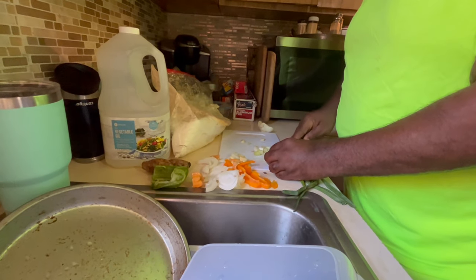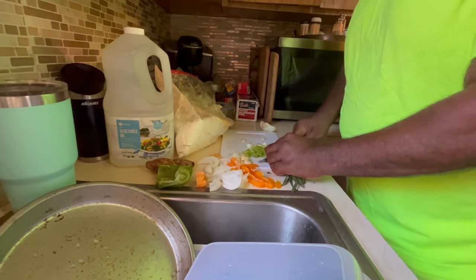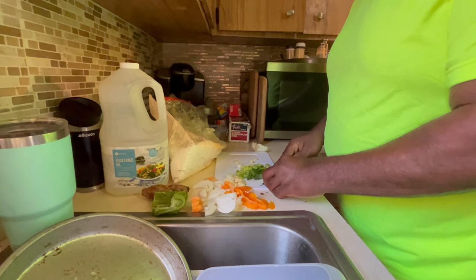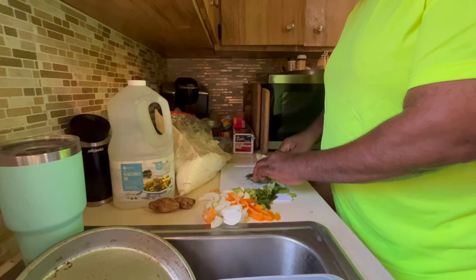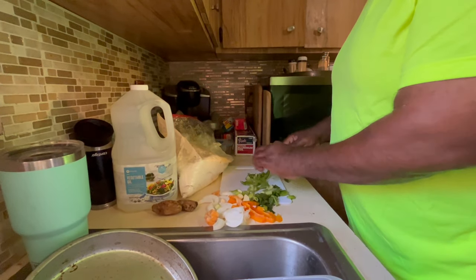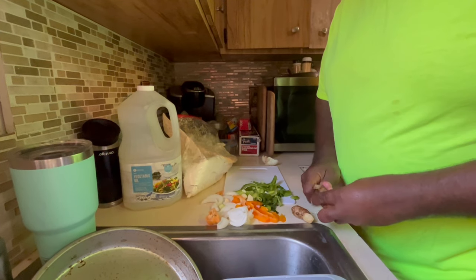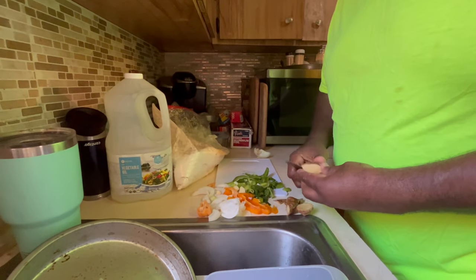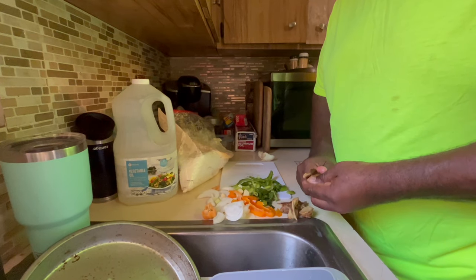I'm kind of tired, y'all gotta forgive me. My wife wanted a video so it's been a long day today — been up since two o'clock. We went to Palm Beach all the way up in Broward, we do the pompano and feed the neighborhood. Been out since two o'clock, we were barbecuing chicken — did 75 pounds of chicken leg quarters. Now I got ginger — you gotta have yourself a piece of ginger. Clean it up a little bit, get some fresh ginger.